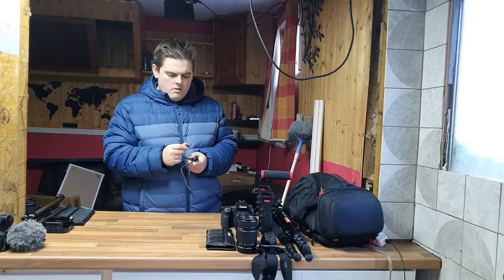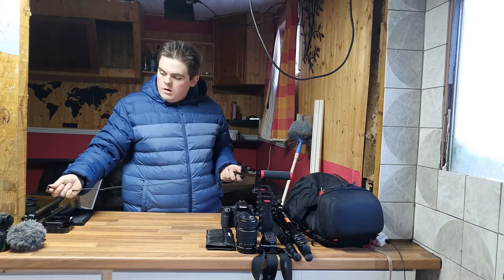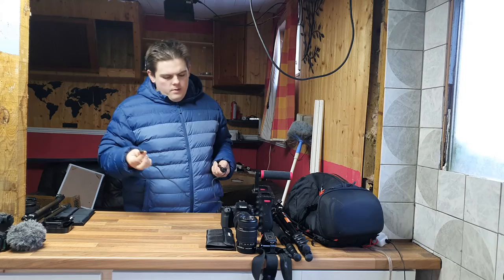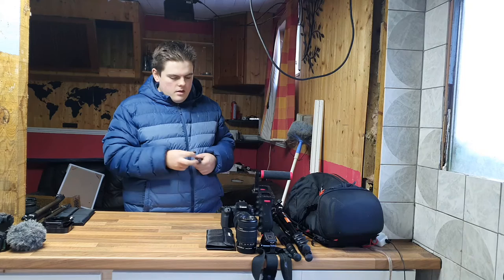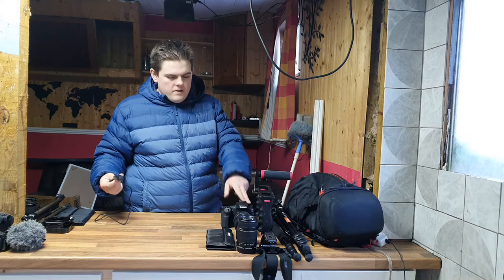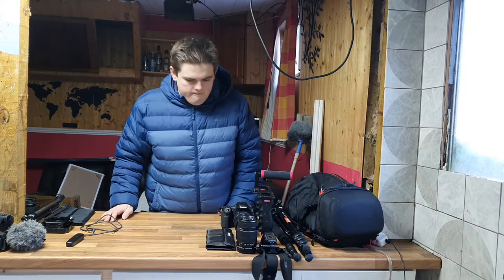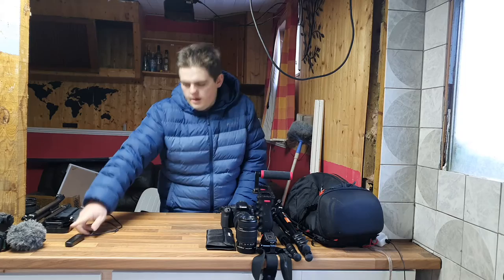This is a shutter release. When it arrived I was excited, but it turned out to be a 2.5mm jack and my M50 didn't have one. I bought an adapter but it didn't work because the camera thought a microphone was plugged in. I've now found out the 90D has the right port - probably because the M50 is the amateur camera and the 90D is semi-professional. Can't wait to use it now - instead of waiting two seconds and connecting my phone for bulb shots, I can just hold this button down.